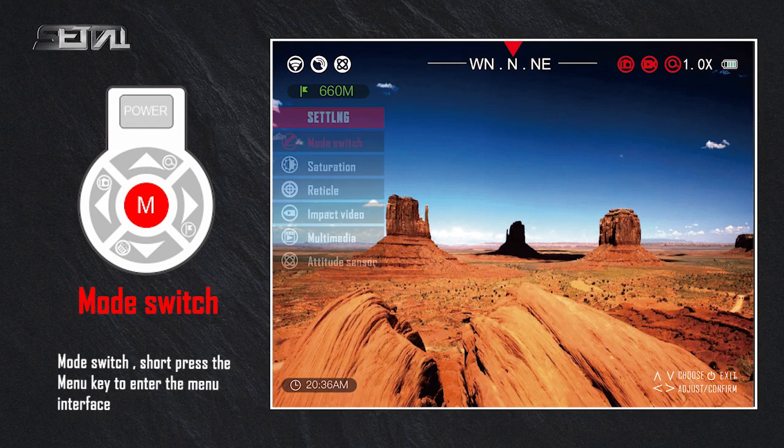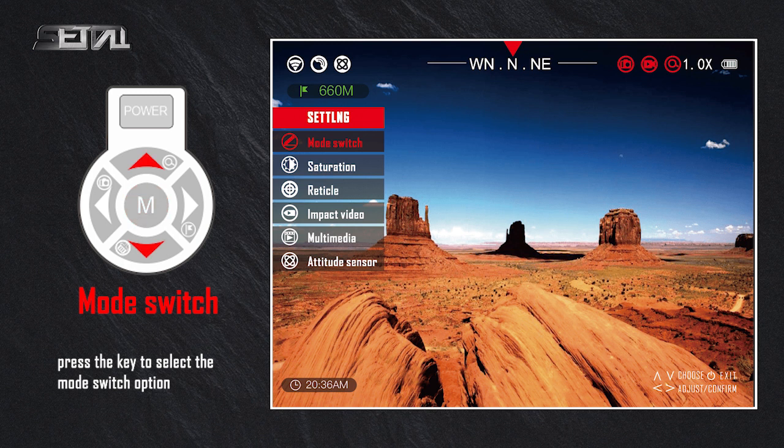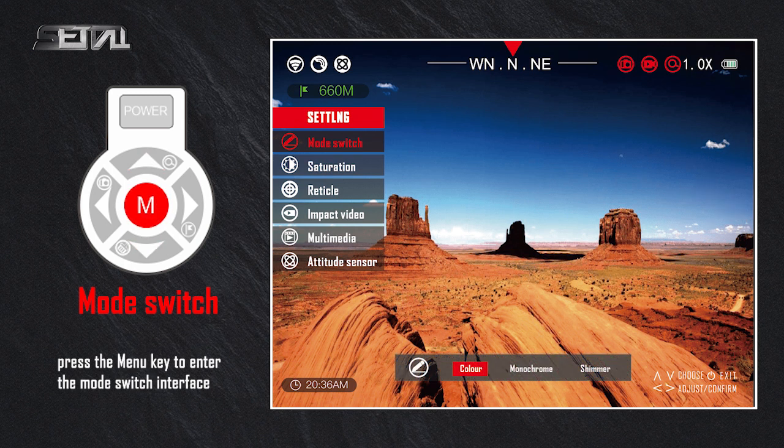Mode switch: short press the menu key to enter the menu interface. Press the key to select the mode switch option, then press the menu key to enter the mode switch interface.